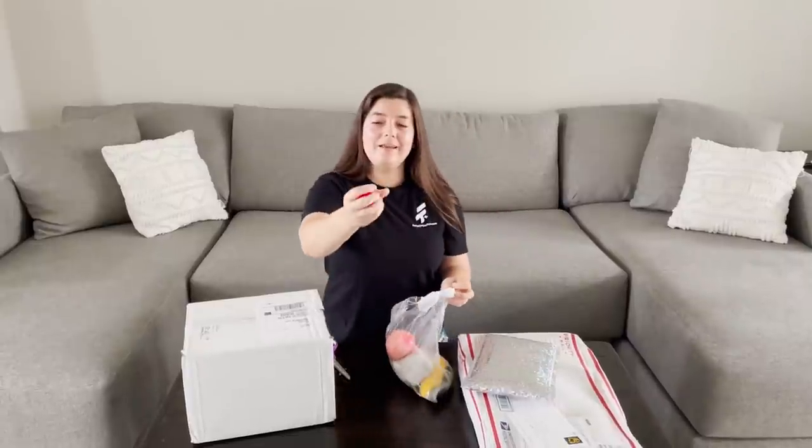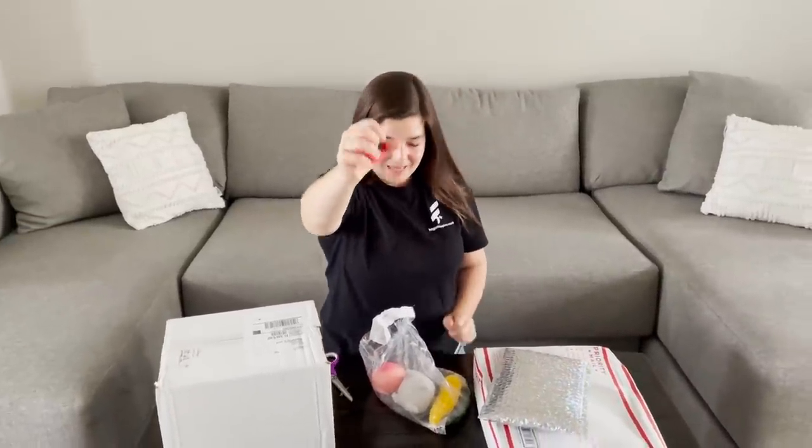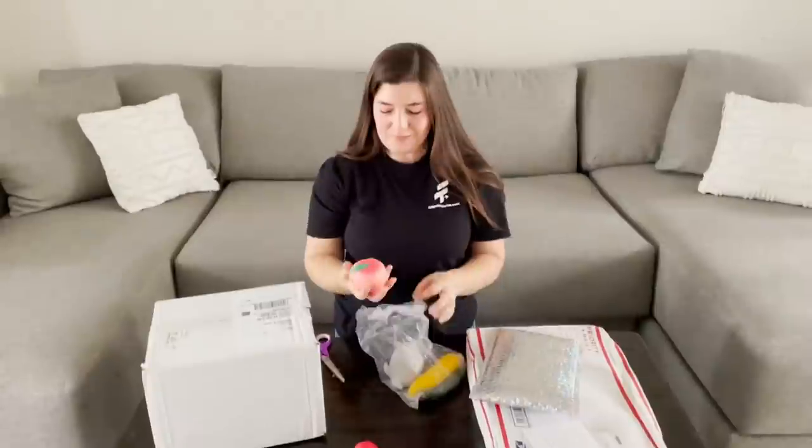So fun. First I have a strawberry. It looks so realistic. It's like clear inside. I love this. This is awesome. I love realistic food.